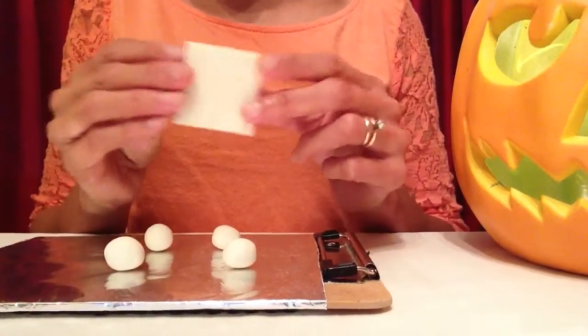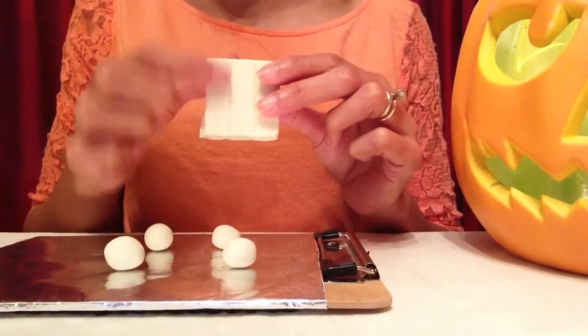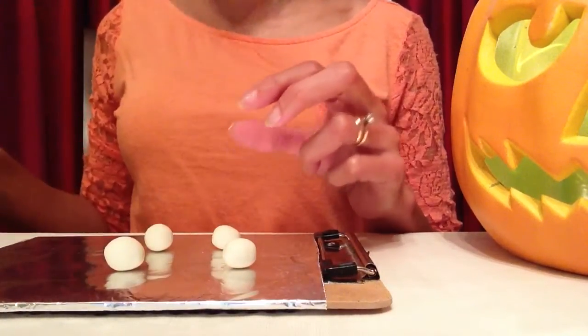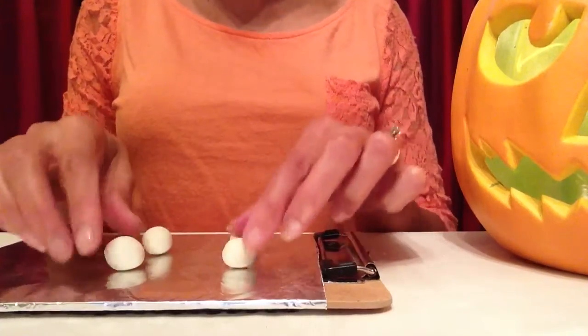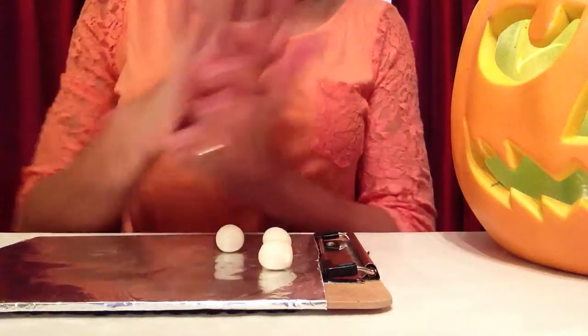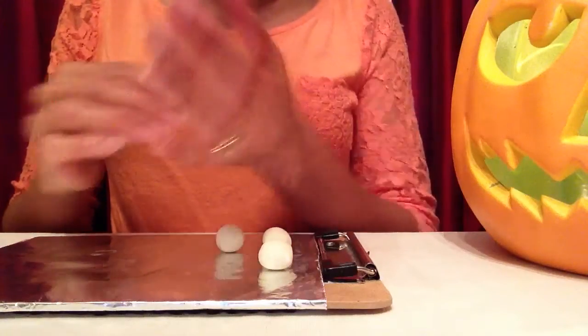First thing I'll be making will be my ghosts. I only cut off one piece of this clay — it actually comes in four segments, and I only used one piece to make all four of my ghosts, because these are going to be very small ghosts for a very tiny tree. I'll show you how to make one ghost. I have each of these pieces rolled into a ball.